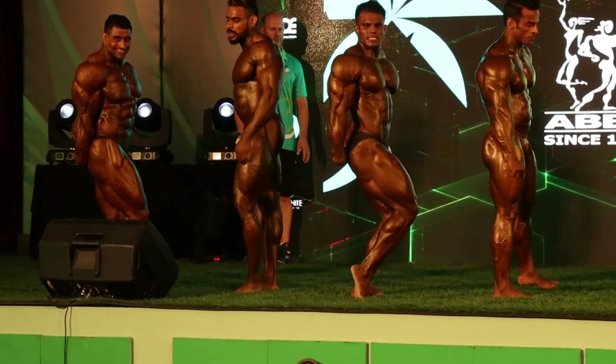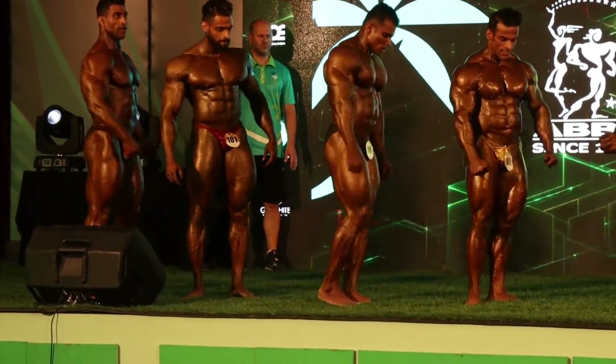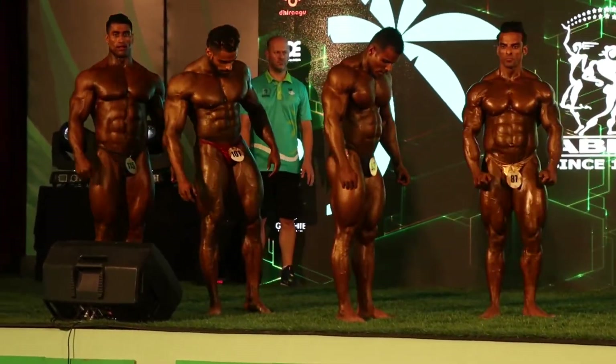Relax. And on your right of course, please place the front, with your calves and your calves together.